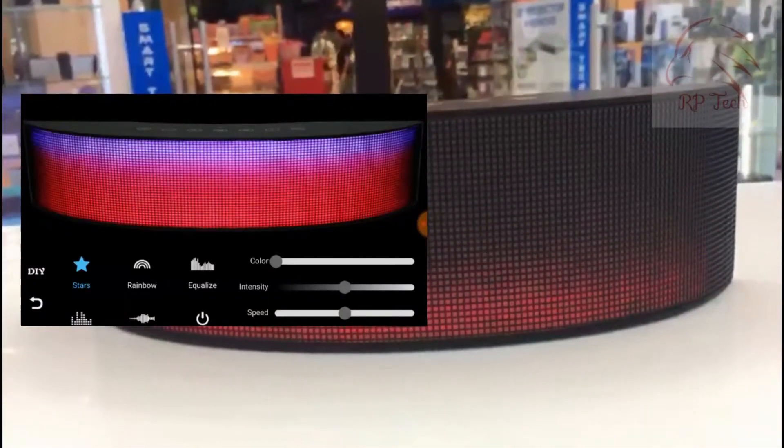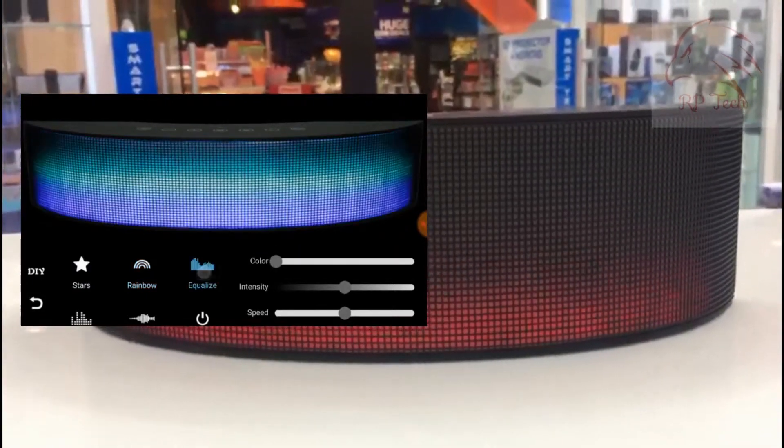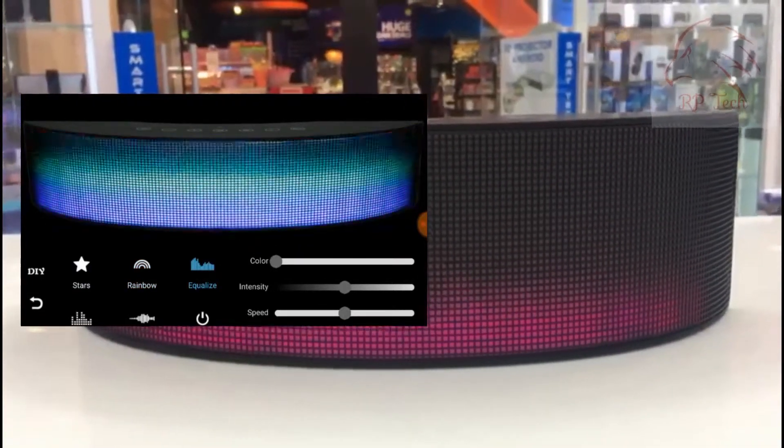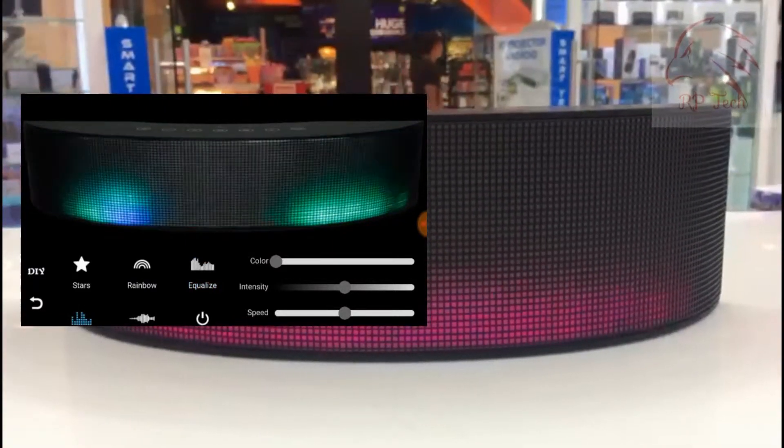On the right side of the app, you can see the LED light show icon. There are a lot of options to play with — you can change colors, change the speed of the LED light show, and adjust the intensity.